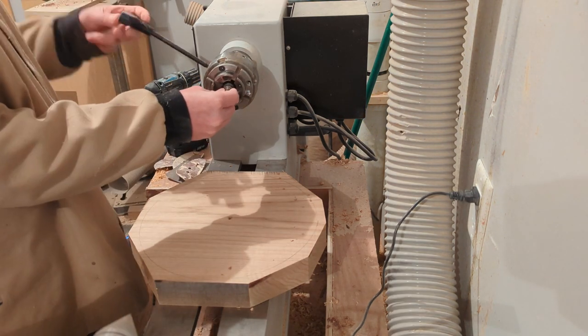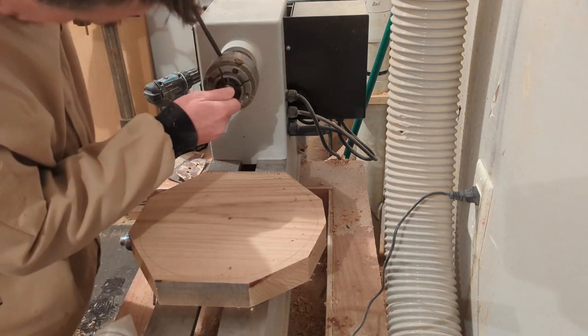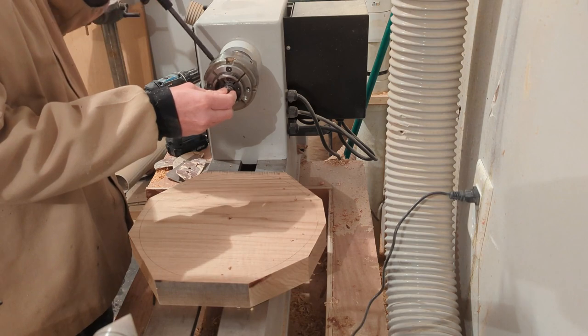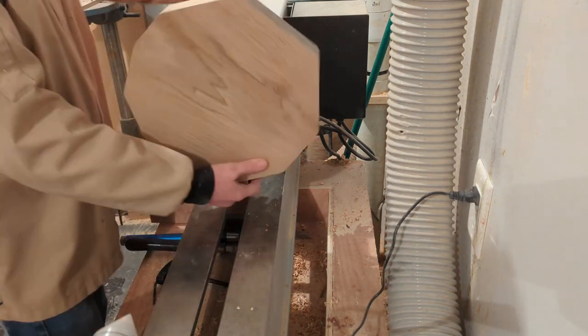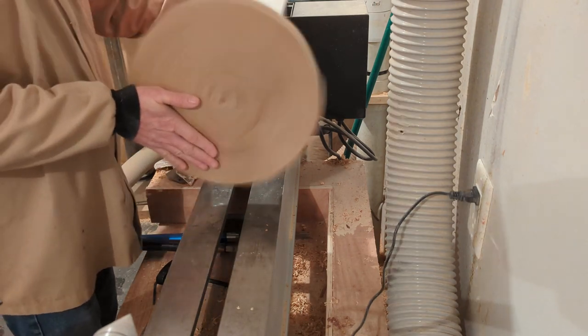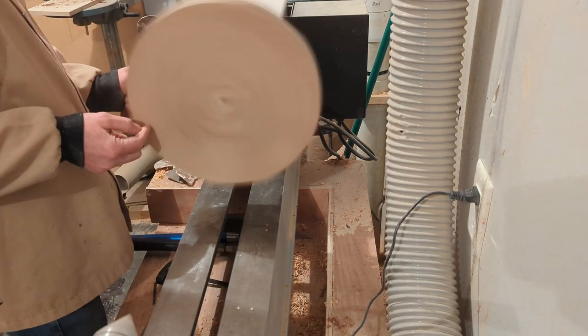The woodworm screw is mounted in what will be the top of this platter. I'm just quickly showing the shaping of the platter and then we'll get into the embellishment.